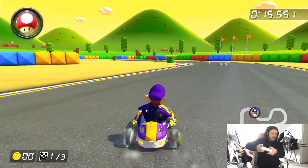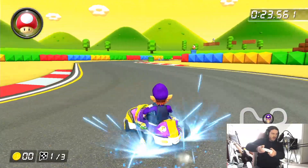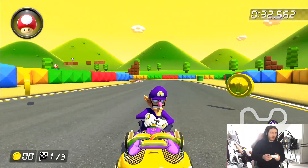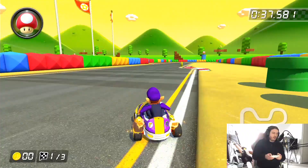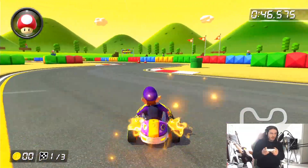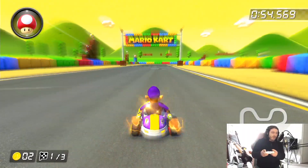Nice and responsive. You can burn out — hop works fine. Easy to drift as you can see — no issues whatsoever. I'm not having any issues with this controller at all. It feels really responsive: hopping, being able to drift easily, no problem. It gets a level three drift, so you can see this controller works really well with 3D games.